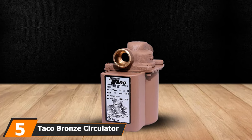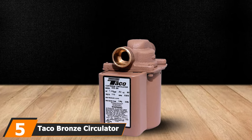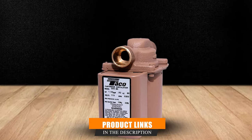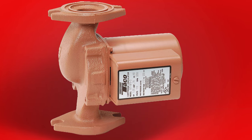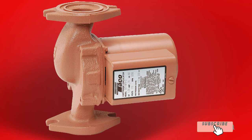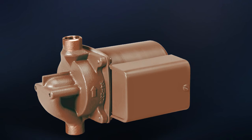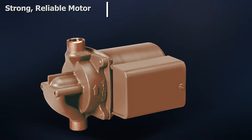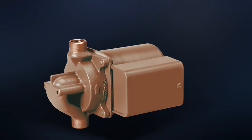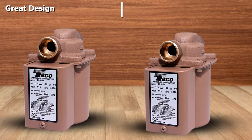The number 5 position is held by the Taco Bronze Circulator Pump. This pump offers a very reliable motor, making it one of the most popular among plumbers. It may not be the best-looking pump, but it is strong and quiet. The pump is set apart by its unique cartridge design that holds all the moving parts. The best thing about the cartridge design is that it's completely replaceable — if anything breaks or stops working properly, you can simply replace it as you would a printer's ink cartridge, making servicing remarkably easy.